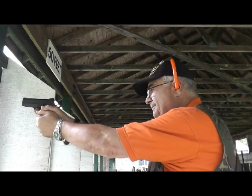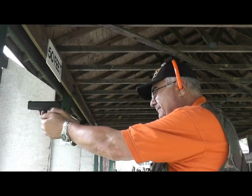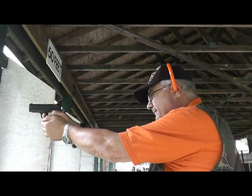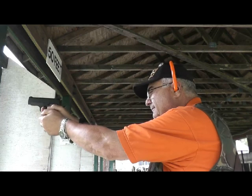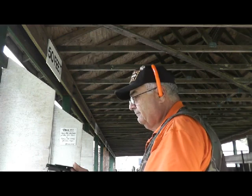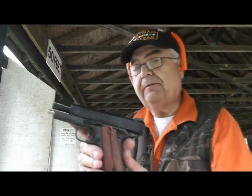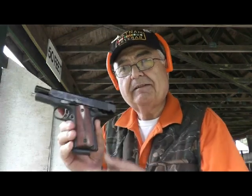Guess you got a racket. There you have it, 1911 A1 Compact. They would have called this an officer's model, but that's the size it is. Nice little gun. Performed well.